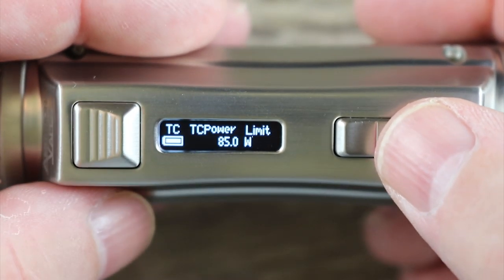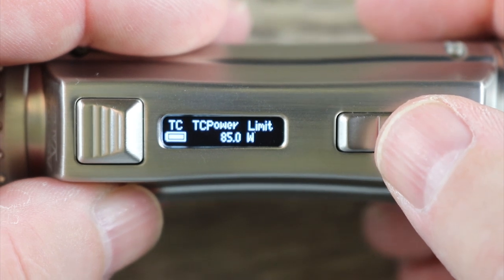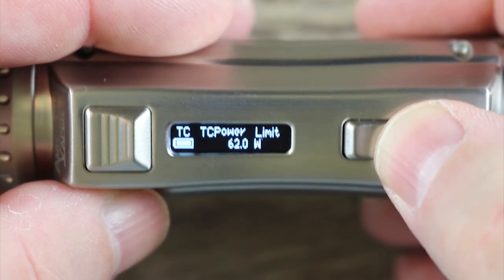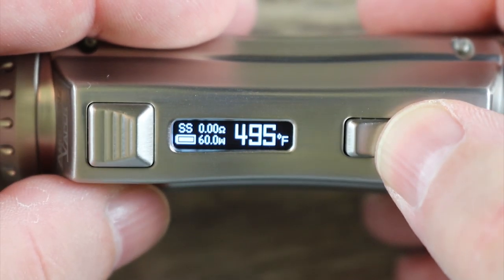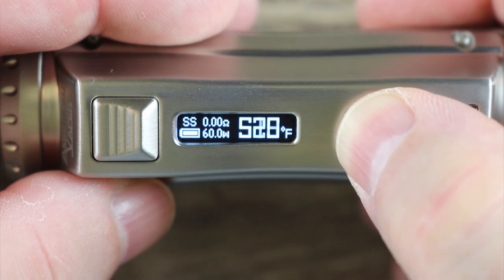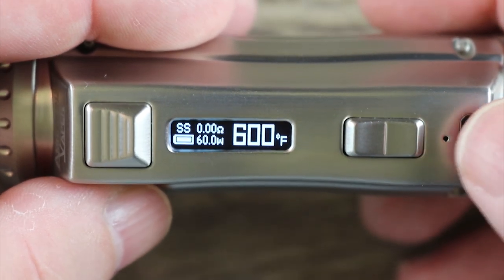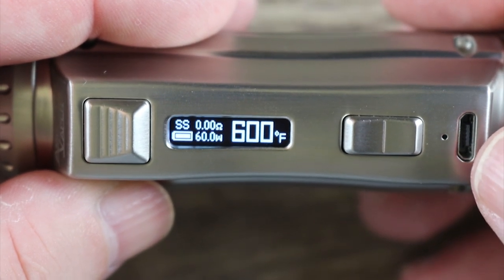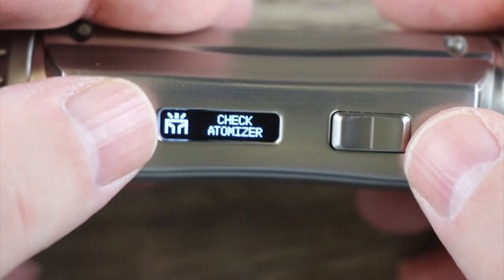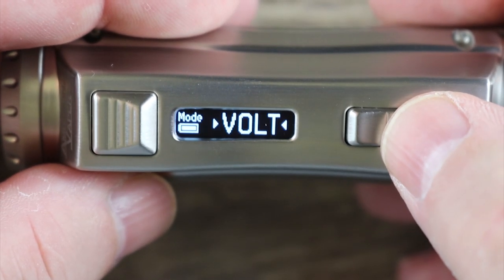Put it in stainless steel — now I can pick my wattage and go up or down. Let's say 60 watts — and there are my degrees. It scrolls in five-degree increments all the way up to 600 degrees. I have to say the TC on this is actually legit — TC works well on it, I can't complain.